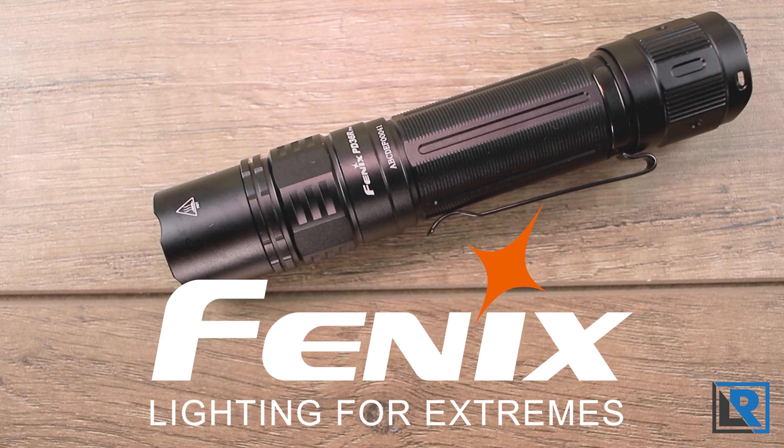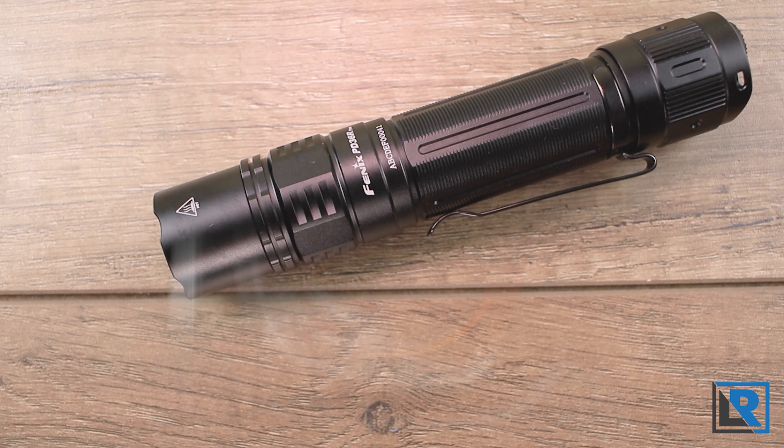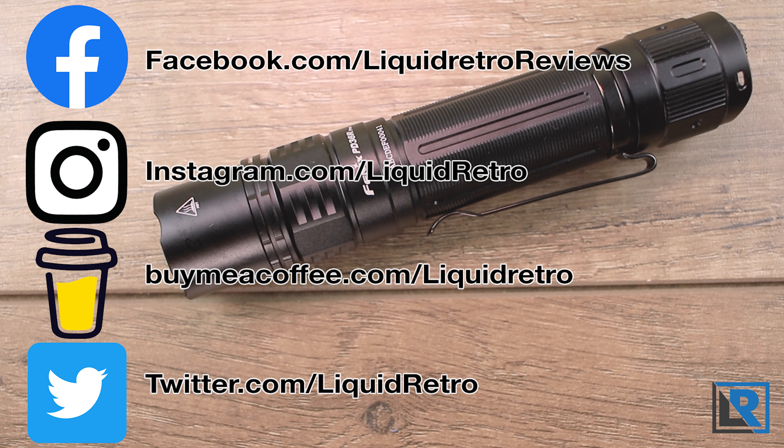Thanks to Fenix for sending this light to me to look at and review. Links to the light will be down in the description, along with any sales or deals. While you're down there, make sure to visit my social media channels and check out what I'm doing.